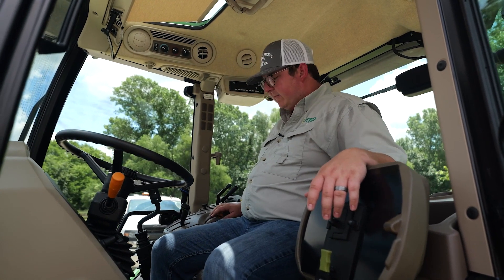Another feature on the premium cab is a rear windshield wiper. If you're shredding or doing any kind of grading work, that rear windshield is going to get dirty, and you do have a wiper back there. You're going to have a USB port right here so you can just plug your charger in. The premium cabs also come with a premium Bluetooth radio from the factory.